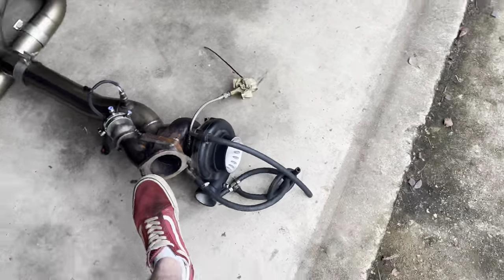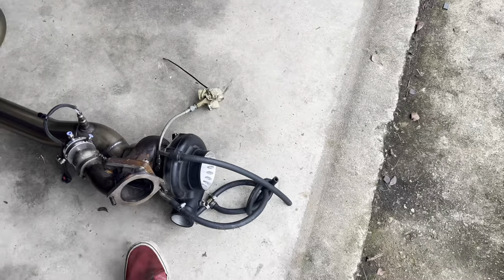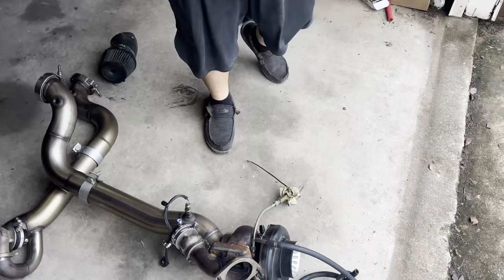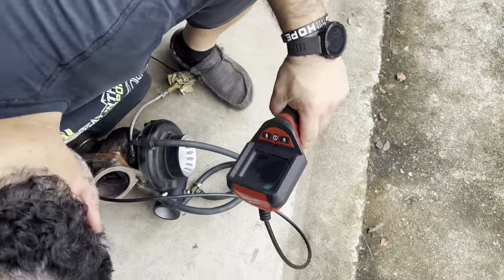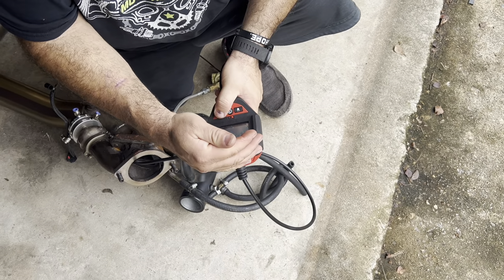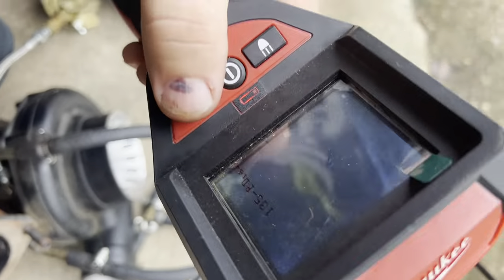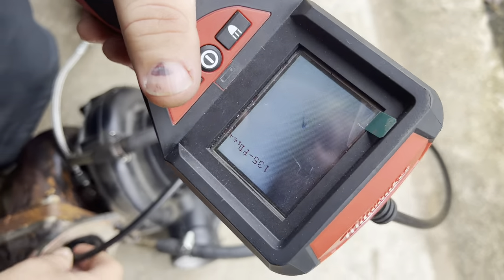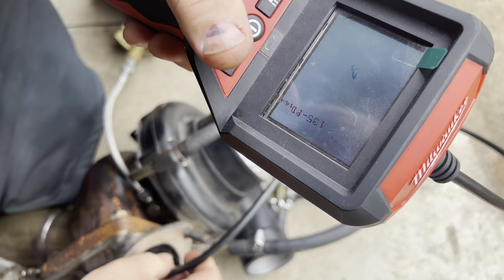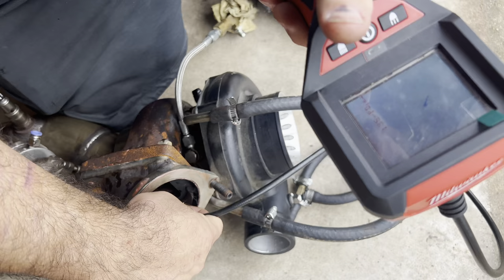Small situation — Pops was taking off one of the nuts for the stud right here and it freaking fell inside the turbo. Don't ask how it happened because it happened twice. Let's see if I can find it, because you can't hear it when you shake the nut.